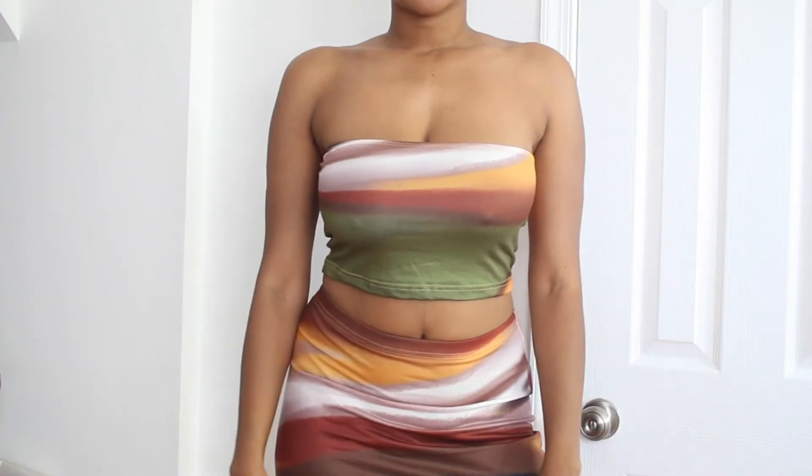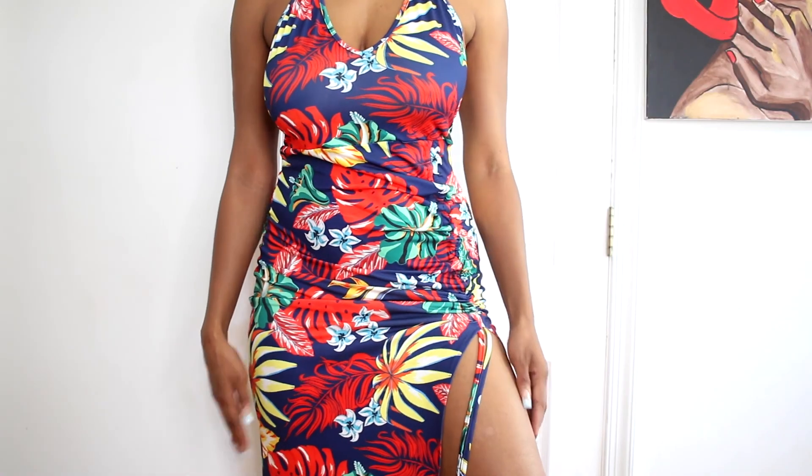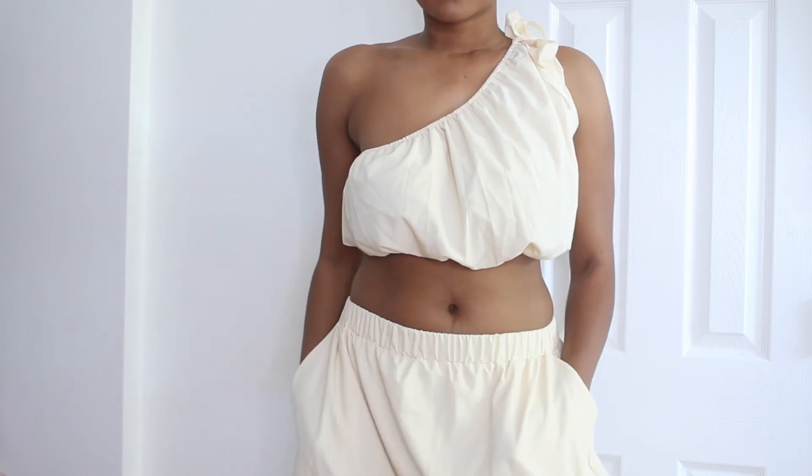I hope you guys liked this video — I'm really feeling the fashion hauls! Definitely subscribe to my channel if you haven't, and I will see you guys in my next video.